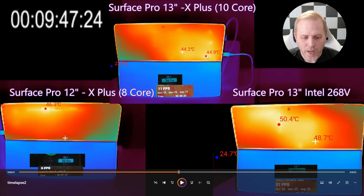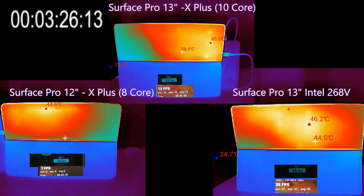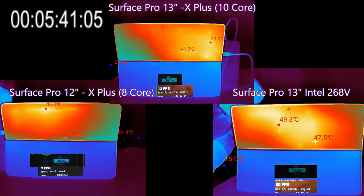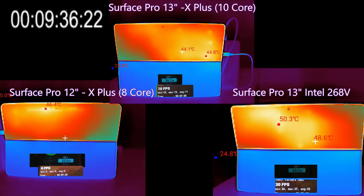There are some real differences between these devices, which is pretty cool to see. Here is the full time-lapse, sped up to fit within 30 seconds, so you can see what's happening in semi-real time — quite cool to watch with that high-resolution thermal camera.